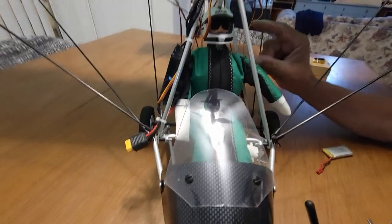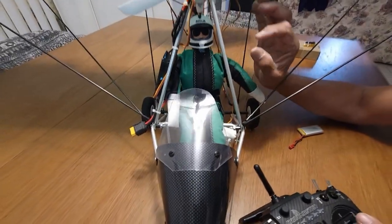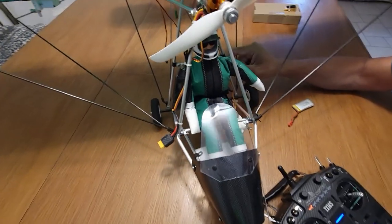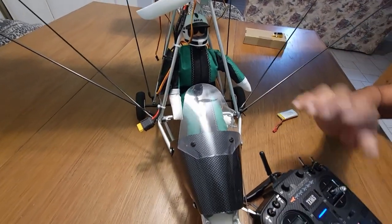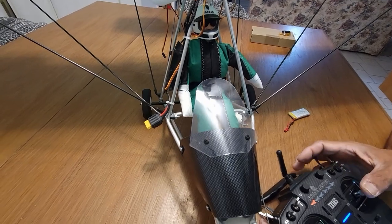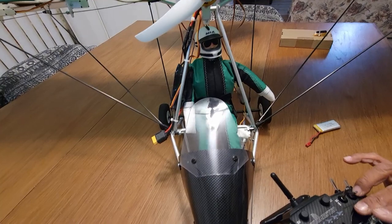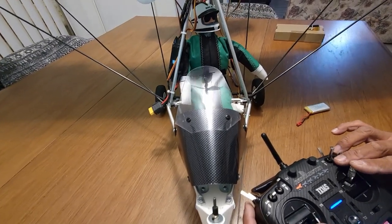You can also have the head move automatically with a little circuit, but I typically connect it with the rudder and add a delay circuit. This radio can program delays within its settings — you can set up the head movement servo so when you're operating the rudder there's a slight delay and the movement looks smooth. When you turn left he looks left, turn right he looks right, so it all looks coordinated and natural.